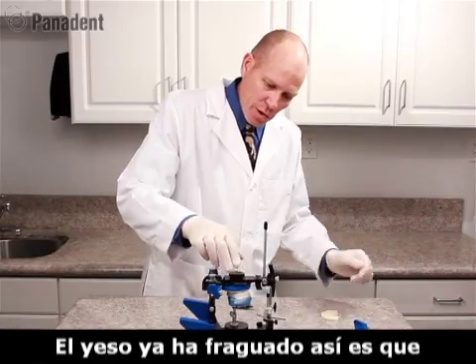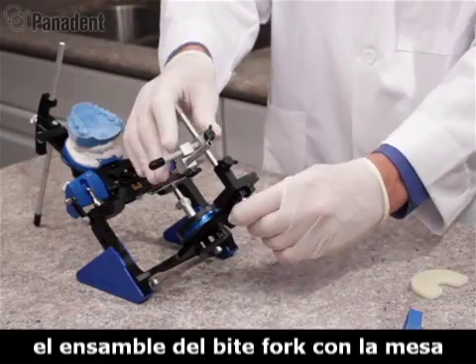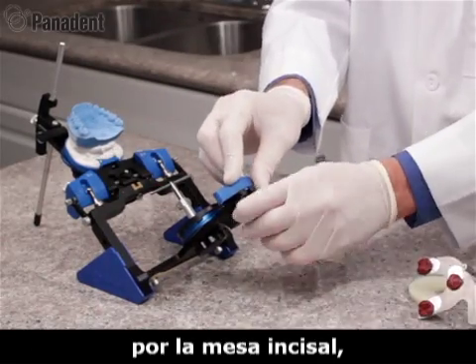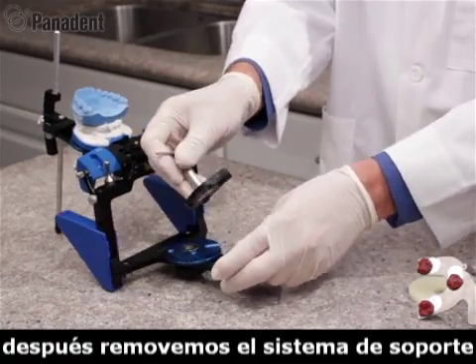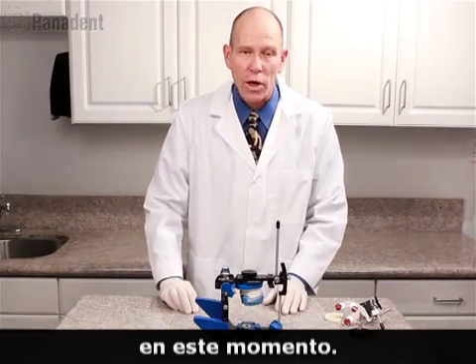The plaster is now set, so we swing the articulator open and remove the bifork assembly with the mounting fixture, replace the incisal table, and remove the bifork support system. We can now go ahead and prepare for mounting the lower cast.